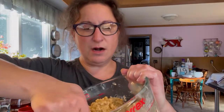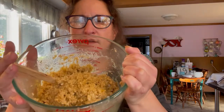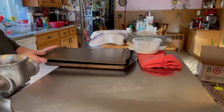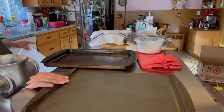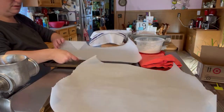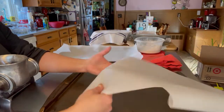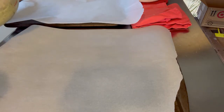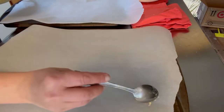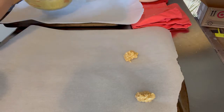So here is our cookie dough all mixed up — it's nice and gooey — and I have the oven preheated to 350. So let's get our cookie pans set up and I'm going to dress these pans with just some parchment paper. These cookies spread out a lot, so I am putting in a very little bit, about a teaspoon's worth, and I'm giving them lots and lots of room.